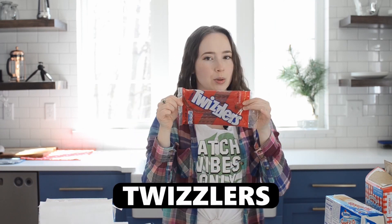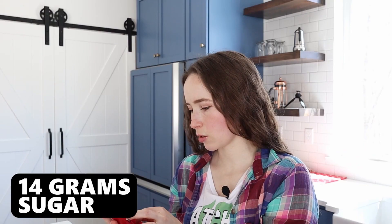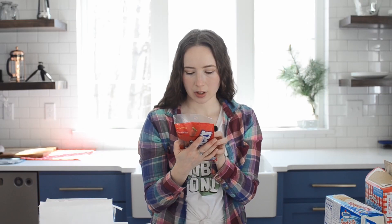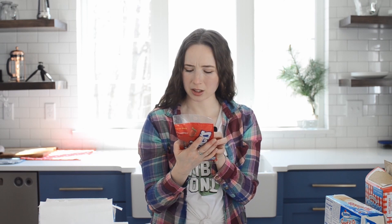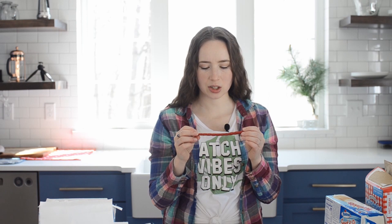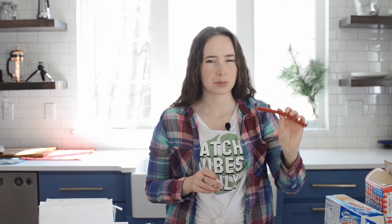So now we move on to Twizzlers. I'm feeling kind of weird from the sugar. I got strawberry flavor and it's artificially flavored. It's a low fat snack though. 14 grams of sugar in three pieces — I guess that's less than I thought. First ingredient is corn syrup. It has palm oil, artificial flavor, artificial color, red 40, mineral oil, and lecithin. The smell just hit me — the strawberry smell. This brings me back. I definitely think I ate these as a kid.